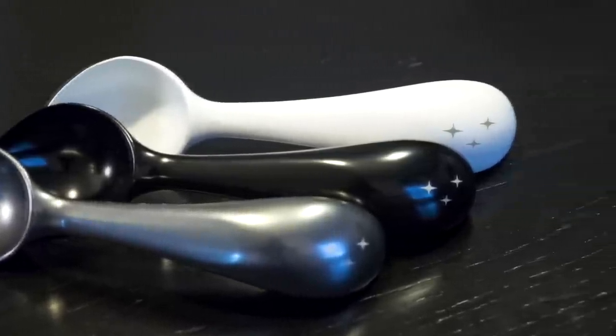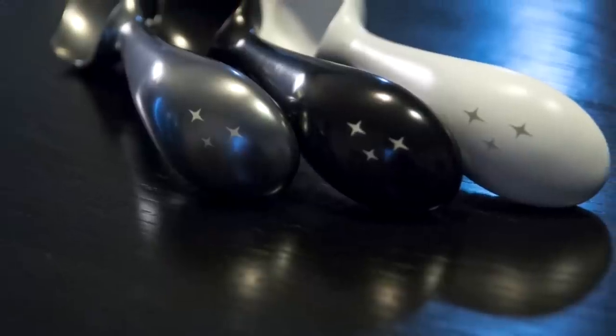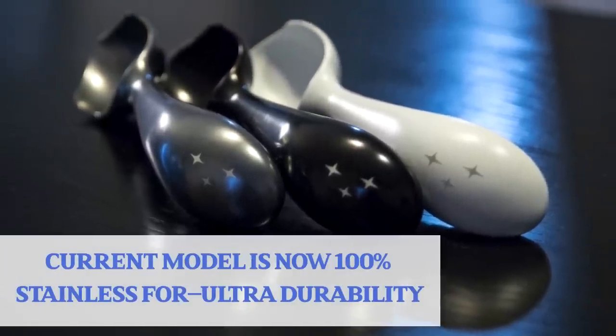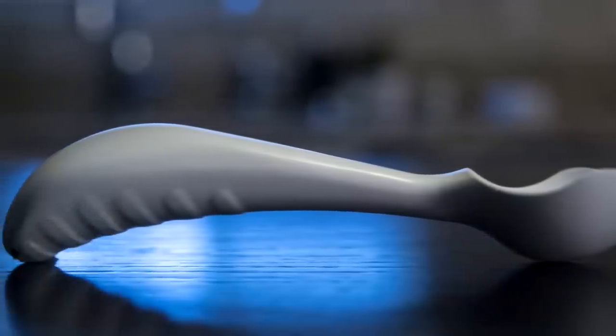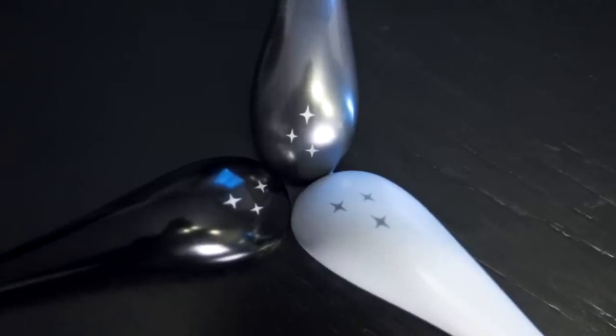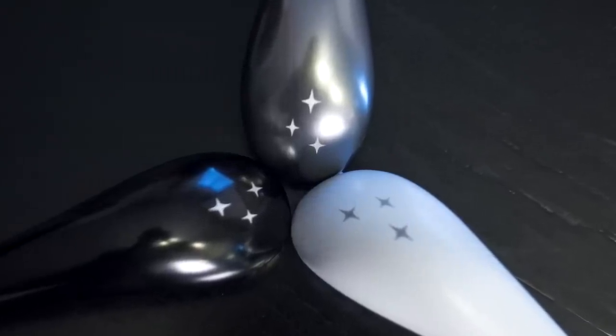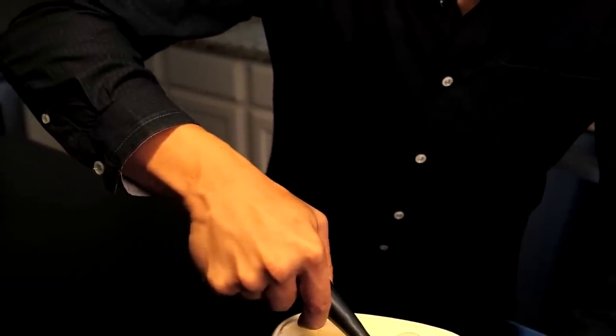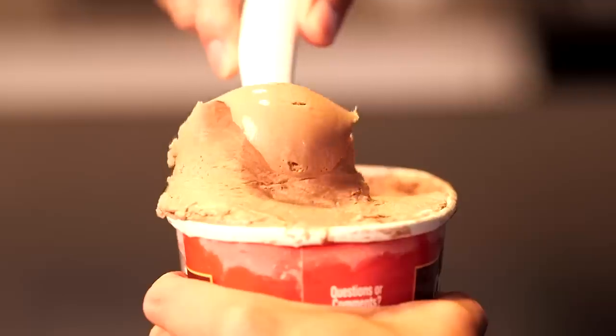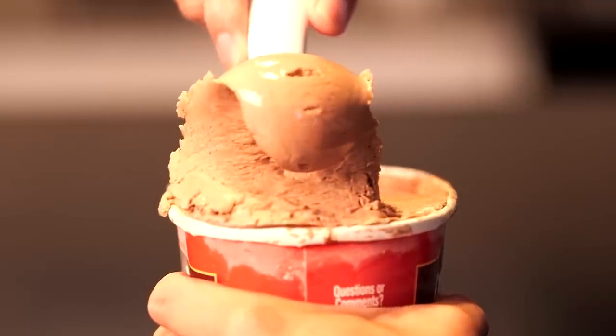Through years and years of prototyping I finally refined the perfect ice cream scoop. And because I stayed up so many nights tinkering with this, I'm calling it the Midnight Scoop. Here's how it works: using the palm of your hands you can push through even the hardest ice cream. The wrists are locked straight and thus they are protected from injury. You can push as hard as you want.